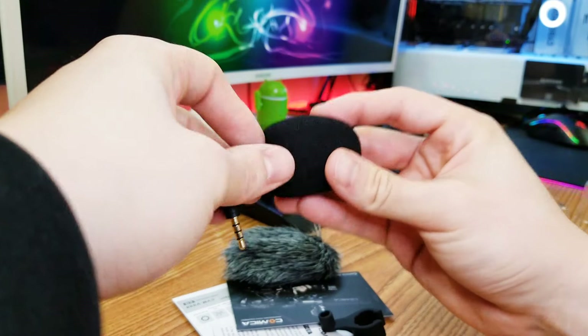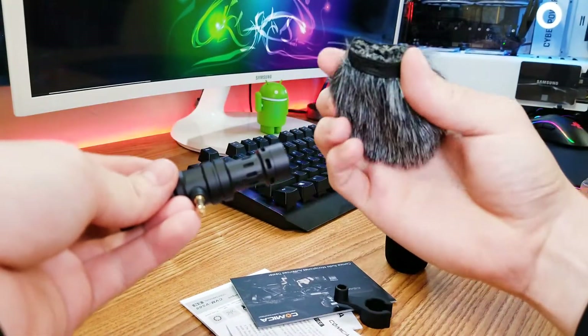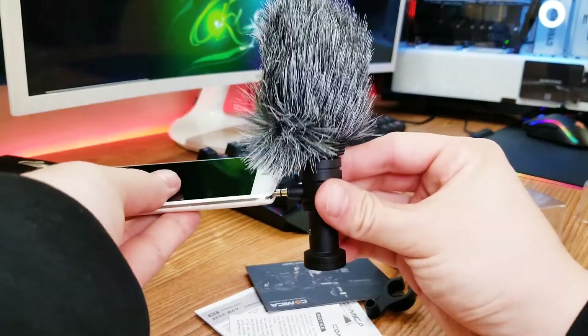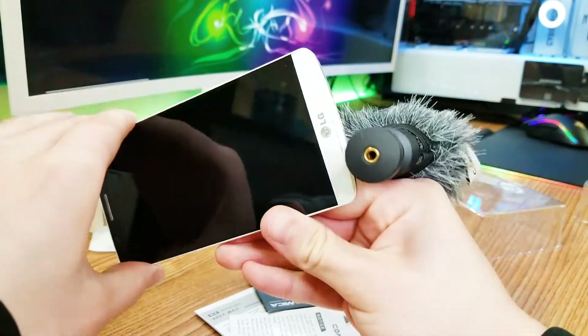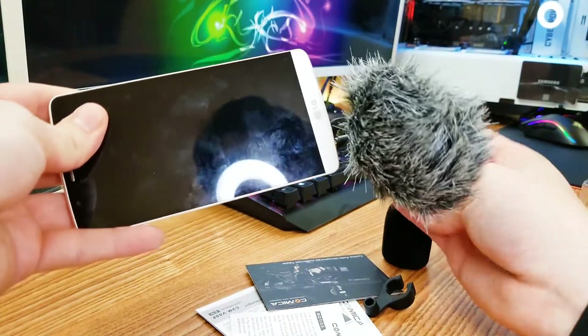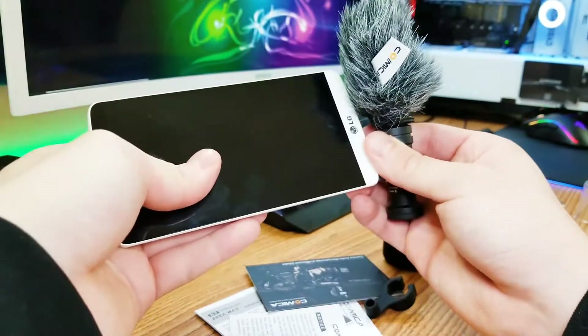So here is where you would put the windscreen or the fur — I don't know what you call it. For example, if you want to plug it into a phone — this is the LG G3 — that's how you would plug it in. So when you're recording, you have it there with the microphone. Or if you're recording a vlog, it's pointing at you. I'm using the Note 8 to record, but since I'm recording with it, I can't really show it to you.